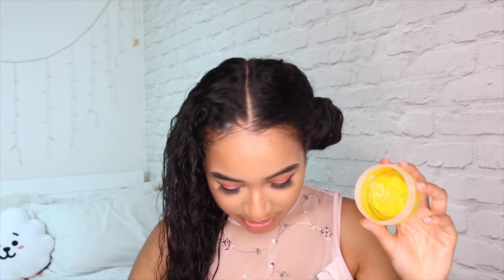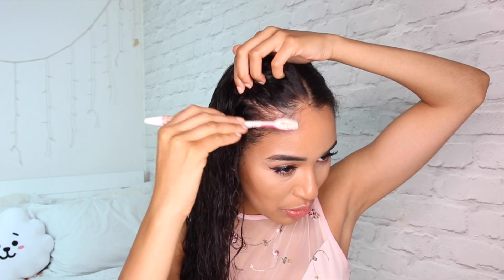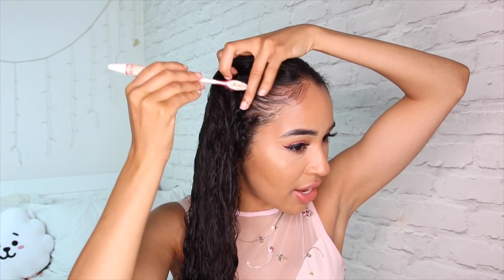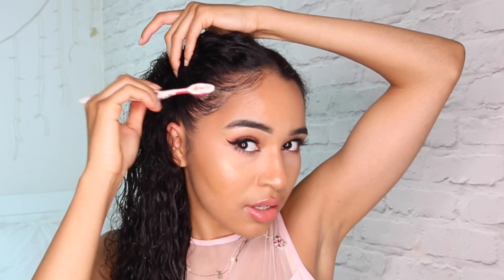I'm just gonna lay my edges. I'm using this edge control — it's the Minoy Oil from ORS. It might just make things easier to do it now rather than waiting until the end, because maybe you've tucked your baby hairs into the braid and you can't get them back out again — and it's a disaster. So we're just gonna pull them down so they don't get lost in the braid, and it might also help us decide where we wanna take hair from when we're doing the braid.